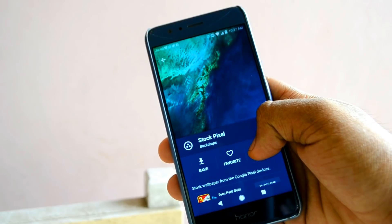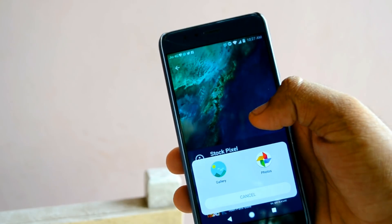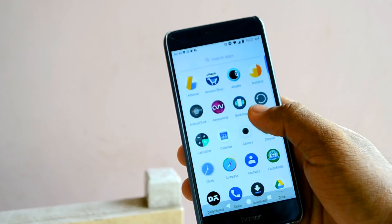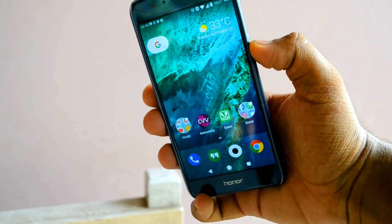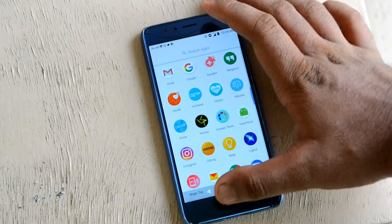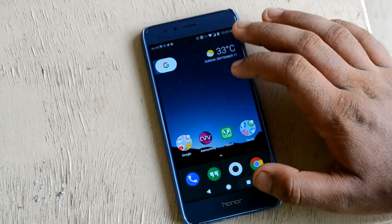After you're done with the steps, congrats — you have an eye-pleasing look and feel of Android Oreo on your Honor. Note: my Honor 8 runs EMUI 5.1 and the theme I installed is an EMUI 5 compatible theme. Make sure to check theme compatibility with your EMUI version if you're not running version 5.